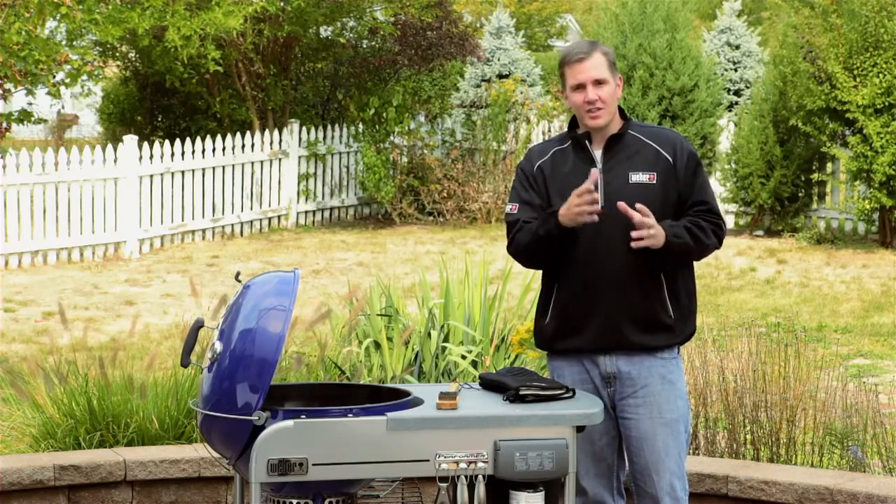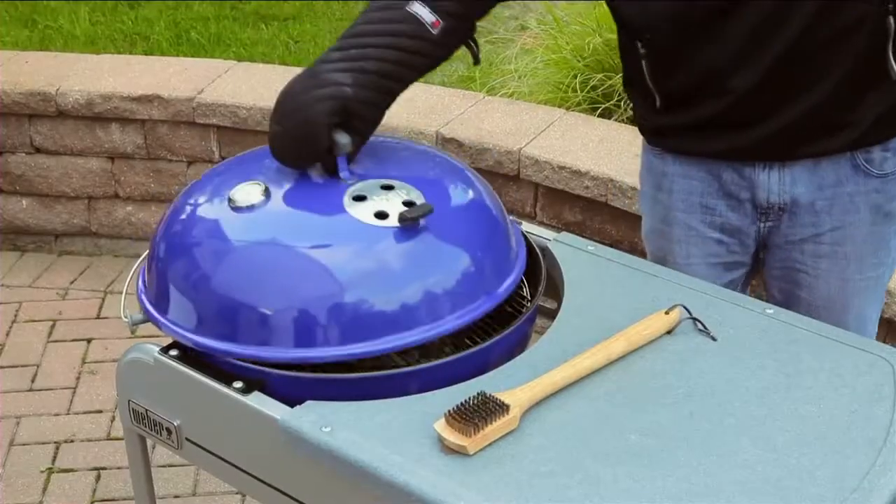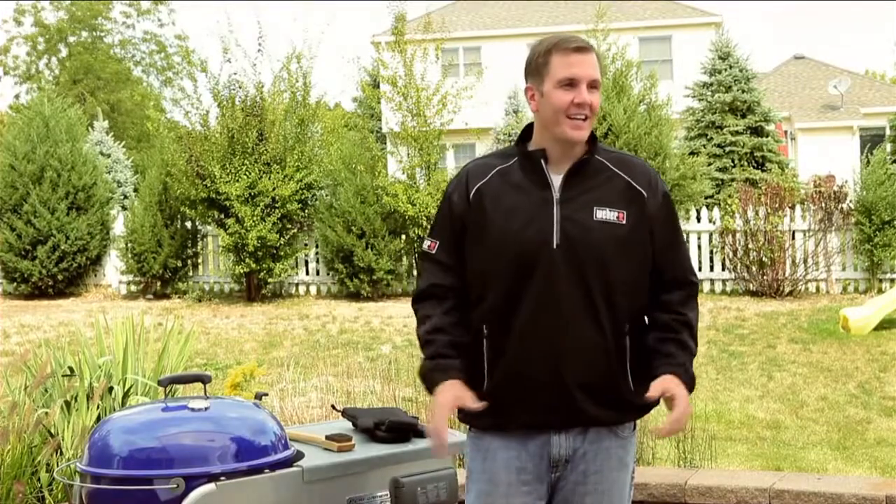If we don't preheat our grill properly, food can stick to the cooking grates and it can also take longer, which can dry it out. So we're going to put our grates on, close the lid, open up our vents, and set our timers for about 15 minutes.